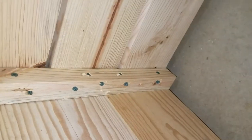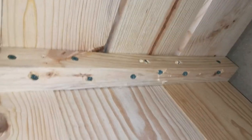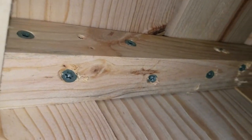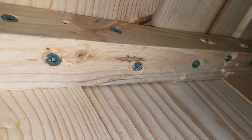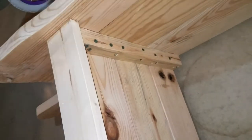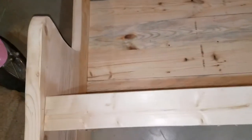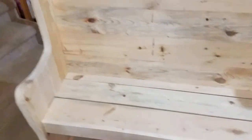This little piece right here has two purposes: it holds the end panel together, and it also provides the support for the seat, which is just three two-by-sixes. I'll put that piece on the end just to kind of dress it up a little bit.